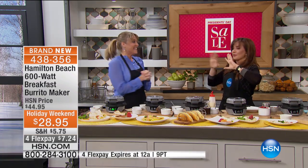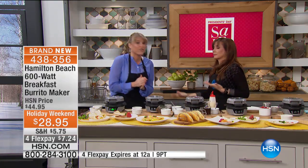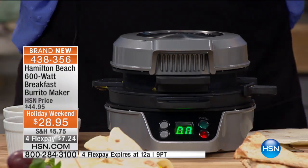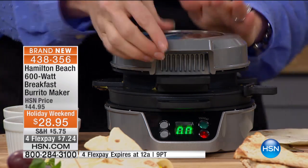Okay, I'm in. Everything I love is right here. And it's not just for burritos — it's Hamilton Beach, first of all. A name that we know and love. They are the leaders in terms of making kitchen appliances, making our lives easy.